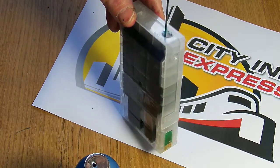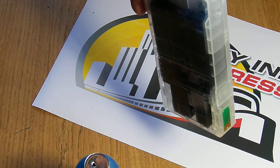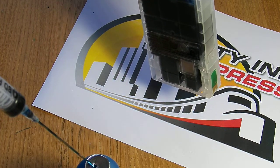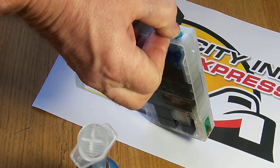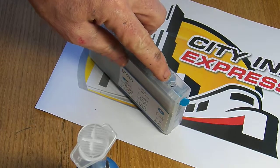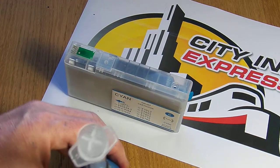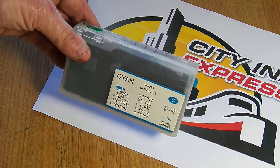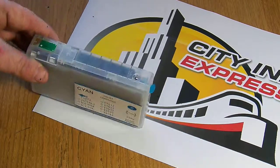One thing to watch out when you're getting this close is the refill hole — you're getting very close to the air hole there, so I'm going to stop. Before it goes back in the printer you're going to put that plug back in, and then that plug will be left out. And that's how you refill the cartridges — these large format ones for the WP and WF range printers from Epson. This is City Ink Express, thank you.